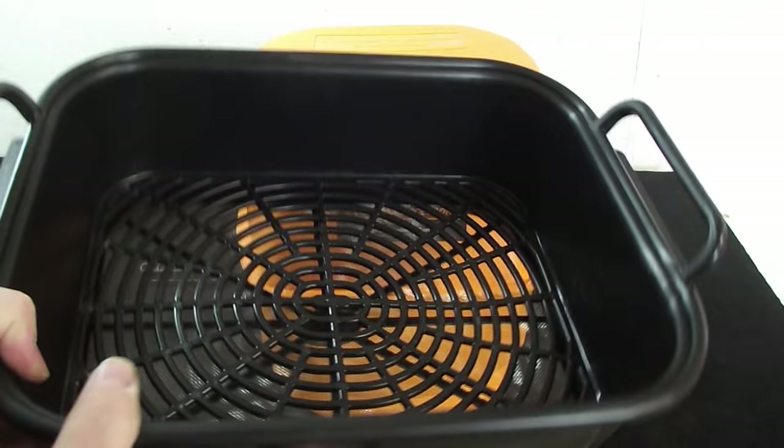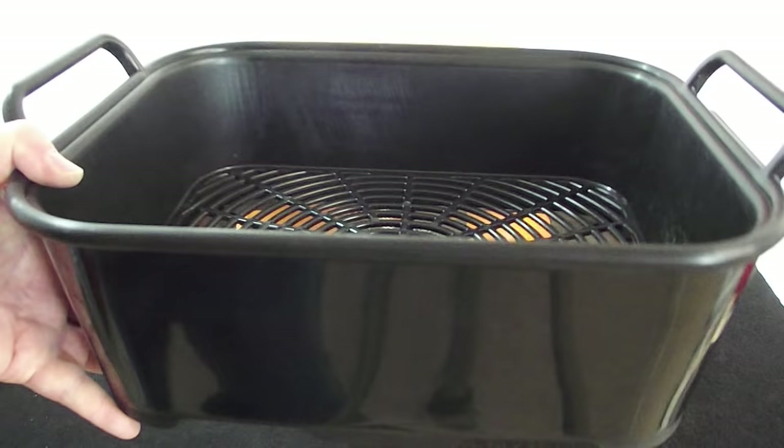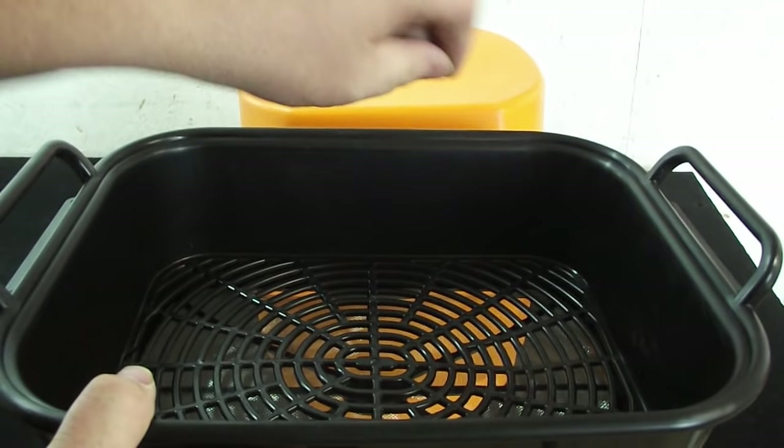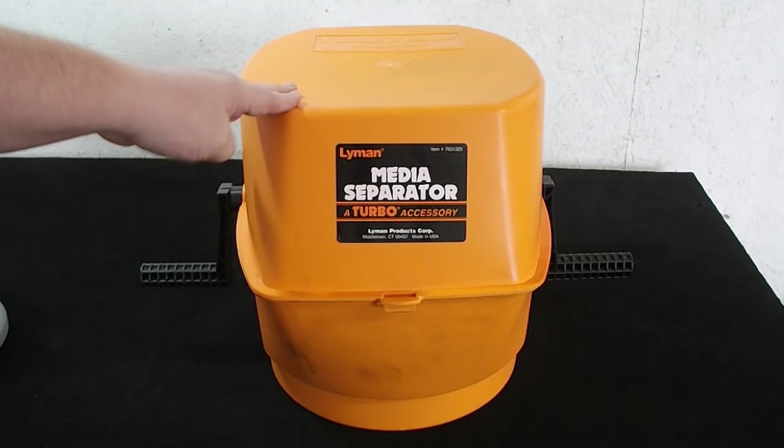The problem with the included trays is you're going to be shaking left and right and it's not going to get all of your media out of your brass. For .223, .308, .30-30, or any long rifle casing, you're going to be turning them upside down one at a time to get all the pins out. These trays will get you started, but I highly recommend you spend the $40 and get yourself a proper media separator — it's going to save you a lot of time and frustration.